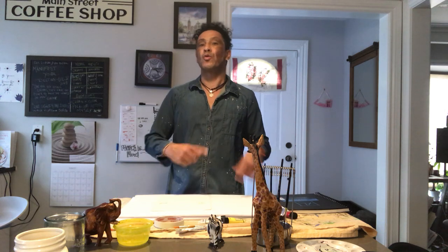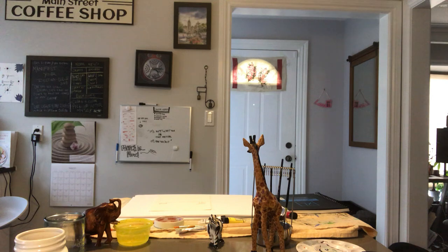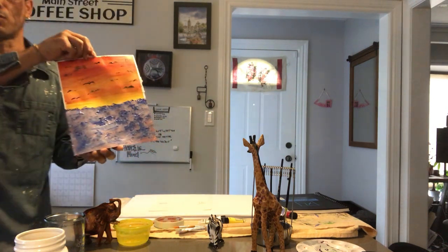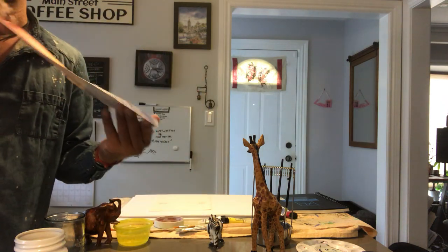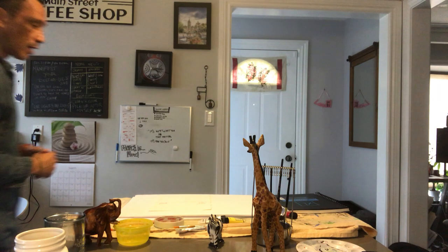We're going to do a little bit more of an advanced workshop than last time, which was using household items like a toothbrush and plates and three basic primary colors to create a painting. I'll share with you how that turned out. It's been drying and it was pretty cool — we have some water, birds, and a sunset, all done with a toothbrush and a little bit of brushwork at the end.